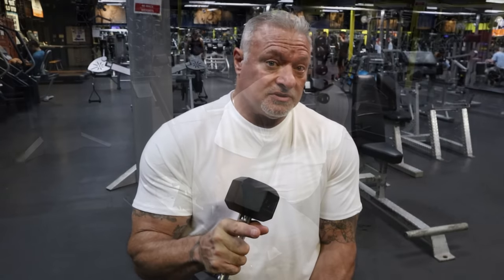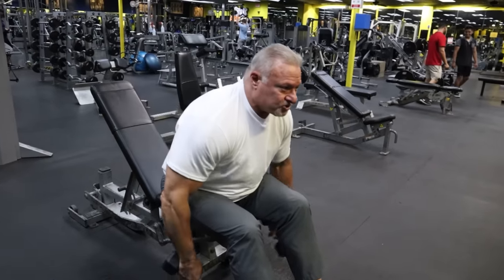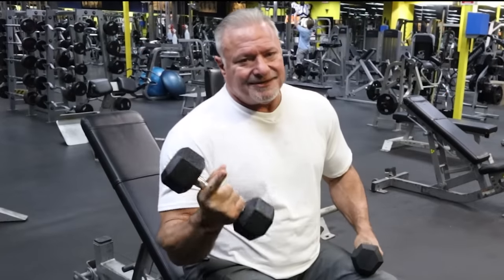This is going to be a bent over lateral and I'm only using 10 pound dumbbells. It doesn't matter how heavy you go — it's how you do this exercise. Everybody does it wrong. Guys are swinging the weight like this in the gym. That's not how you do it. You're just embarrassing yourself.